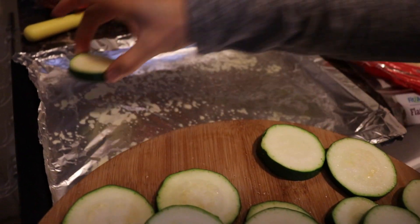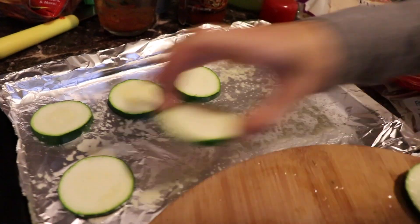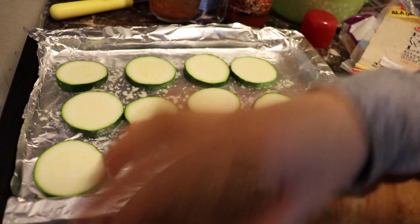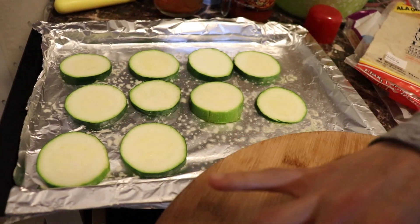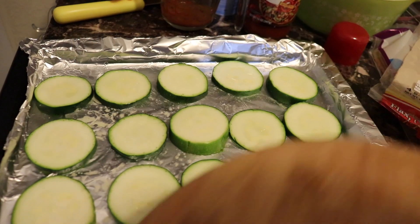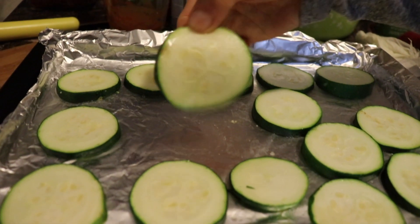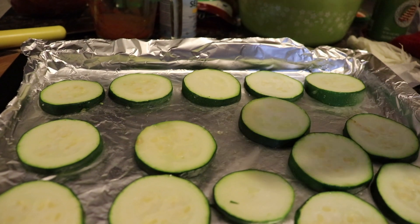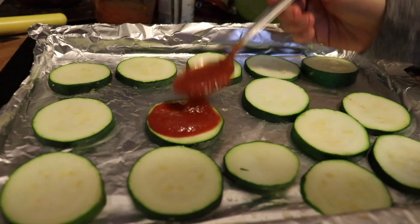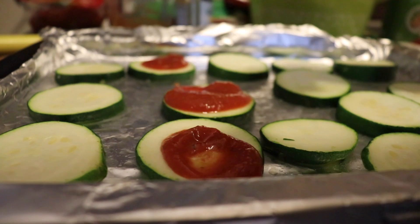Now we're gonna place each zucchini bite individually on a baking sheet and let them cook in the oven for about 10 minutes before we put any toppings — we want them to get softer first. See how soft it is after 10 minutes? That's how it's supposed to be. Now we're gonna add our toppings — the tomato sauce and then everything else.